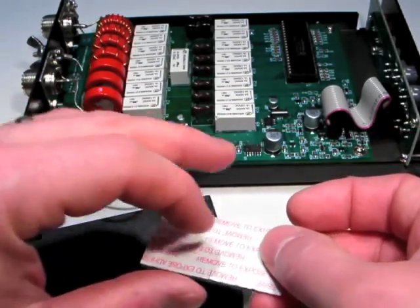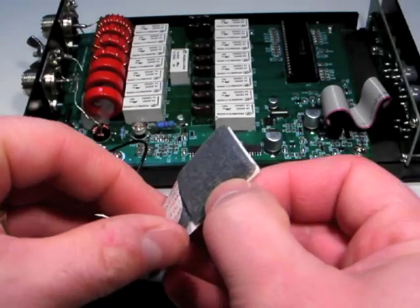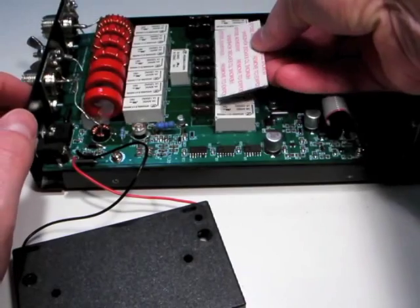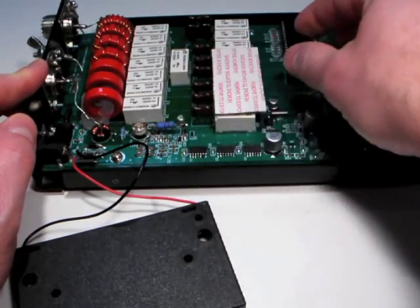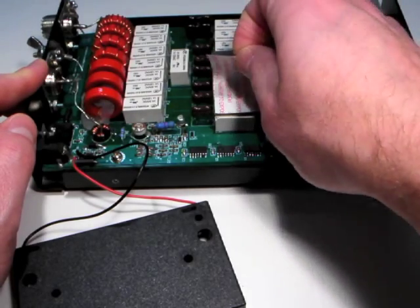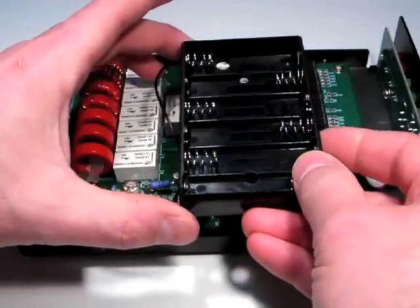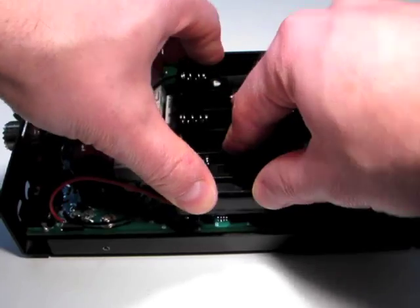Using some double-sided foam tape, secure the battery holder in place on top of the row of relays near the capacitor bank. It's best to find the strongest possible adhesive so that the battery pack does not come loose over time. Press the battery pack firmly in place on top of the tape.